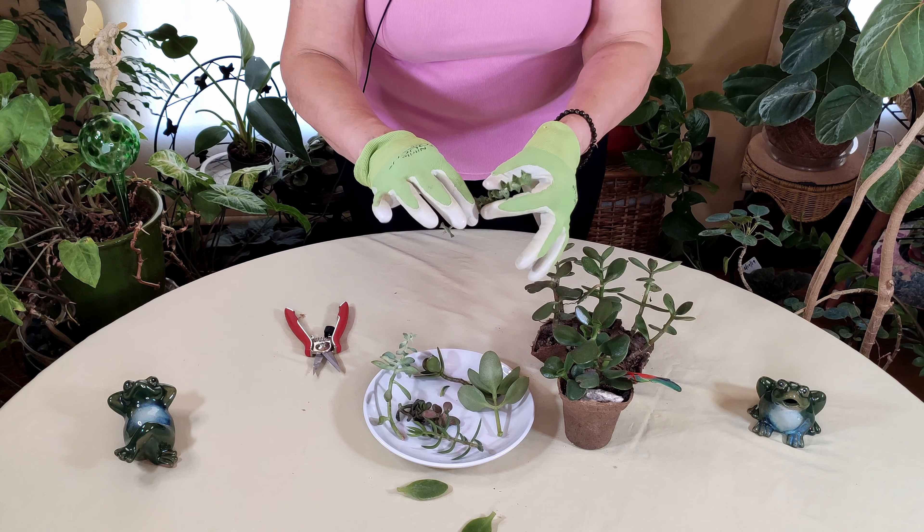I'm going to let this harden off, as I did with the other one. It could be as little as three days or up to a week — it depends on your climate. If you have a very moist climate it may take longer; a dry climate it could go quicker. In summertime when it's hot it will also callous off more quickly, so just give it some time and be patient, otherwise your propagating of the succulent will not go well.